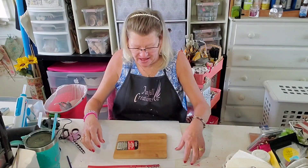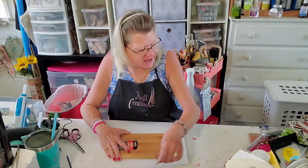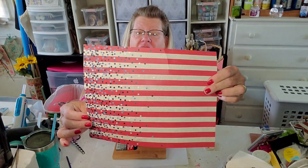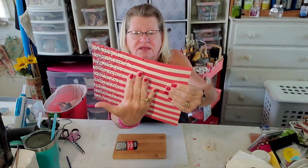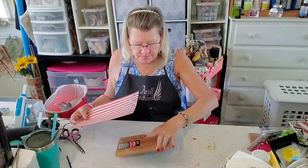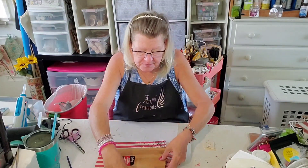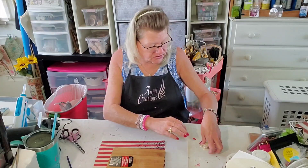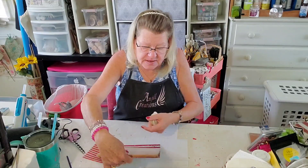Hey everybody, it's Jill with Angel Creations, welcome back to my craft room. Not feeling the greatest today but I'm going to push right through and do a little craft — we're going to keep it simple. I found this scrapbooking paper at Hobby Lobby — look at all the beautiful stars! I'm going to put that on one of these bamboo cutting boards from the Dollar Tree, make a big beautiful bow, and use some Dollar Tree letters to spell out USA.